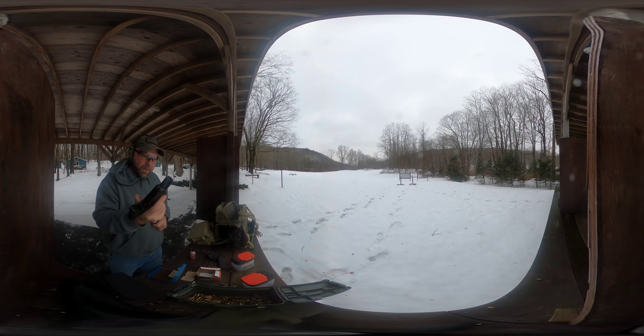So far so good. Got some splash back on my optic. All right — 50 rounds, one little hiccup. We're gonna consider the Glock redeemed and carry worthy. As always, have fun and keep shooting.